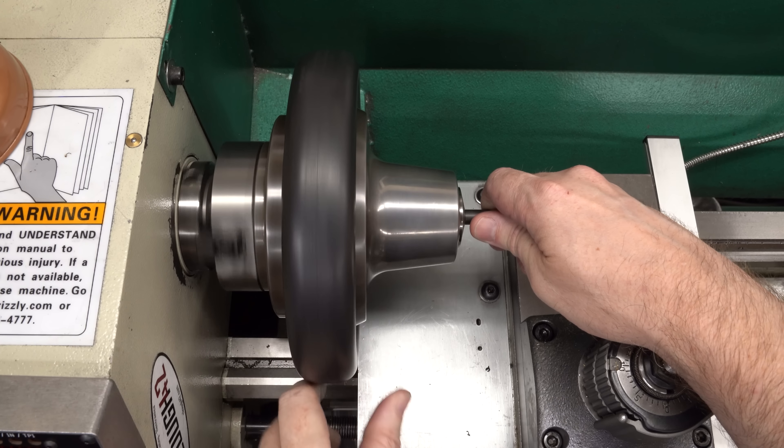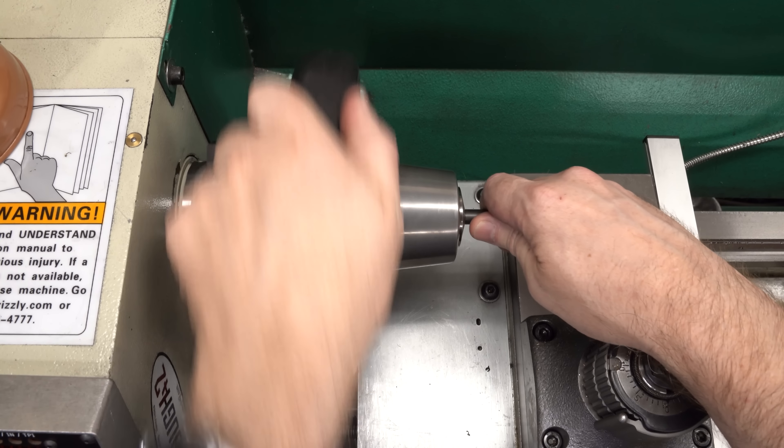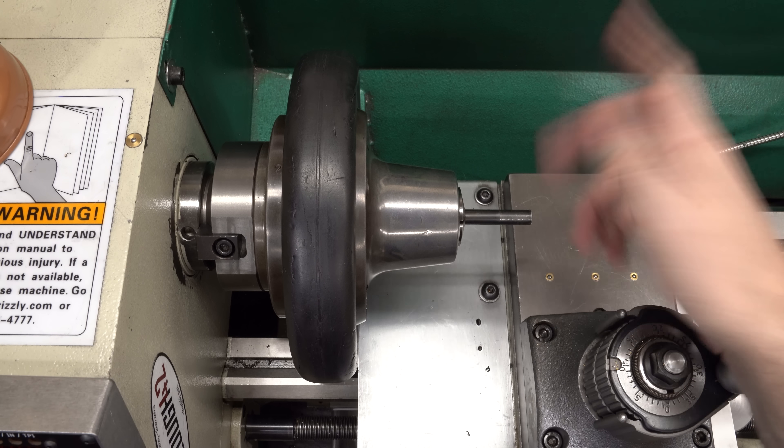The more I use this machine, the more of its shortcomings I notice, and the more time I spend fixing them, the more I use the machine. Is that a vicious cycle, or a virtuous one?